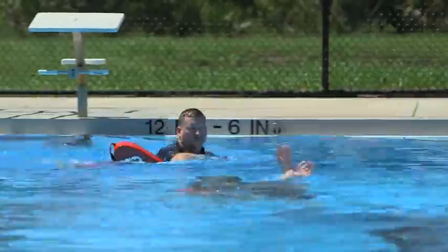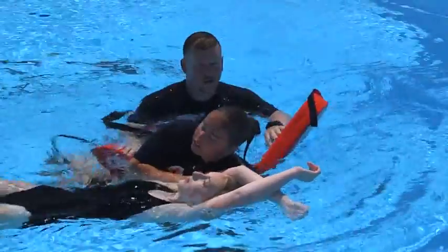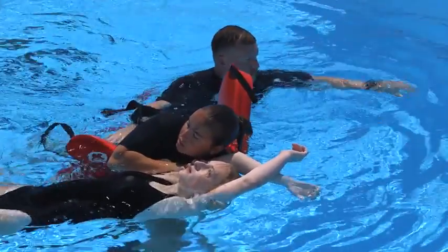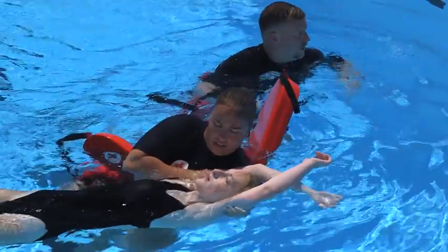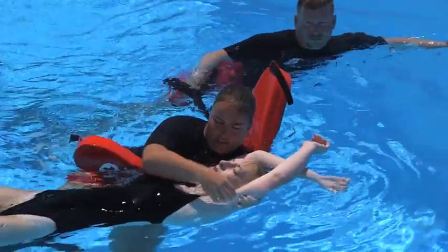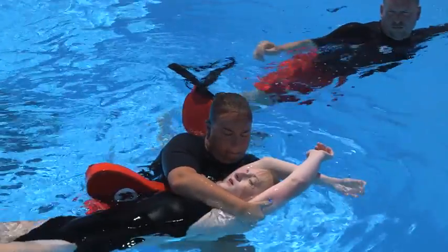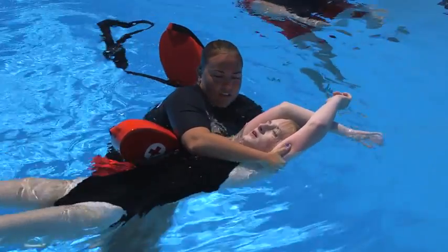Another lifeguard can place the rescue tube under your armpits for support. Quickly look, listen, and feel to check for breathing if the victim is unresponsive. If the victim is not breathing, immediately remove them from the water and provide care. If the victim is breathing, switch to an overarm head splint position before placing the victim on the backboard. When possible, move to shallow water to extricate the victim.